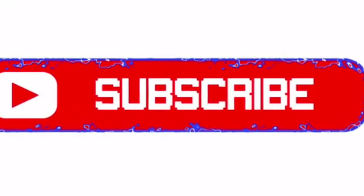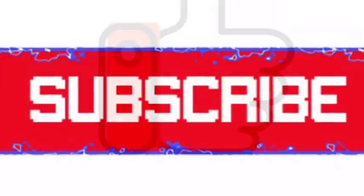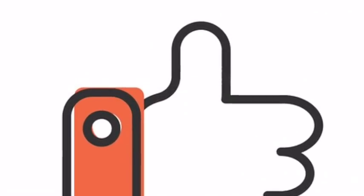Come back to my channel — I'm uploading new videos every week. Before you go, make sure you subscribe to my channel and support it by giving me a big thumbs up. Thanks guys and I will see you soon. Bye!